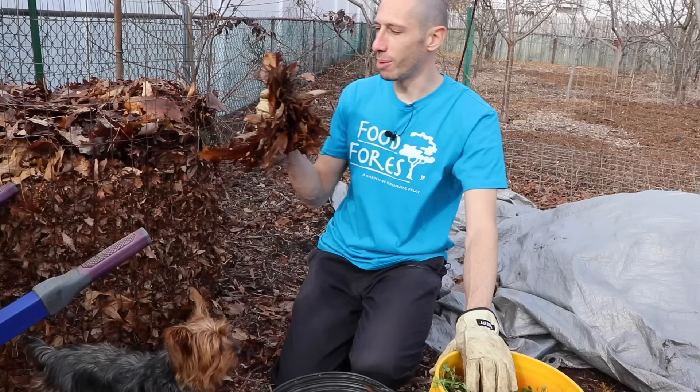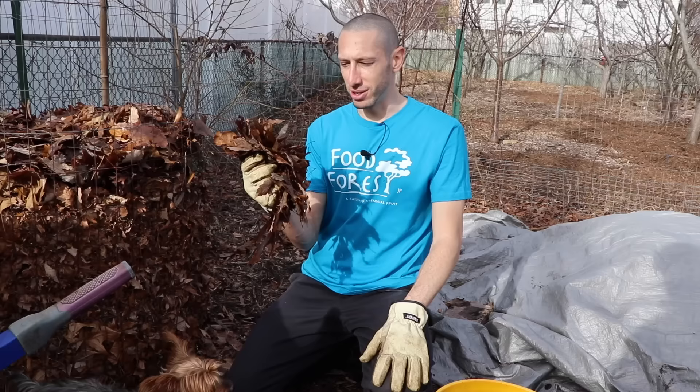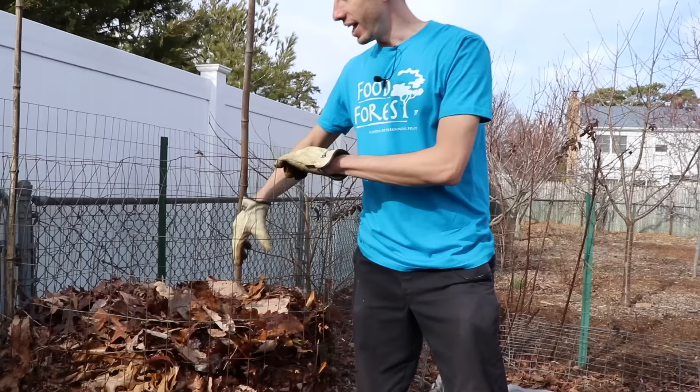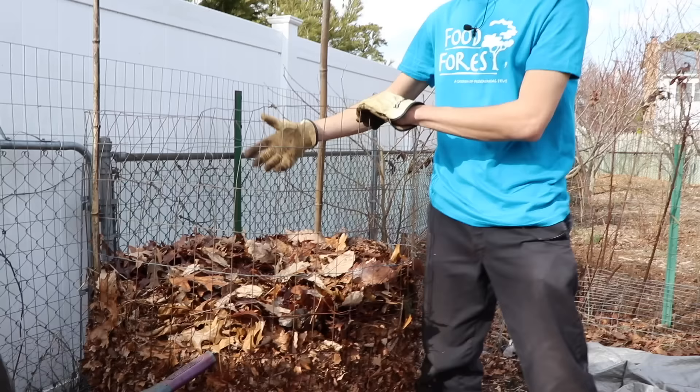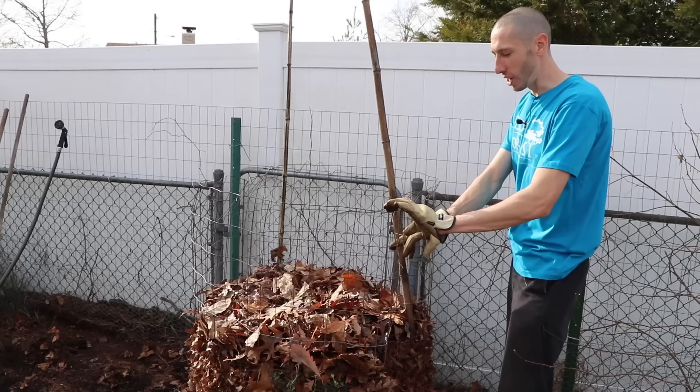There's also a hot composting process called the Berkeley method — about 50% carbon, 50% nitrogen — where you could have finished compost in 18 days. We're in the winter now and we're not going to be using this compost until spring, so we don't want to rush or put more work on ourselves than we have to. We're going to go for that common five to one carbon-nitrogen ratio and mix only every couple of weeks, letting the bacteria go to work and do what it does best.